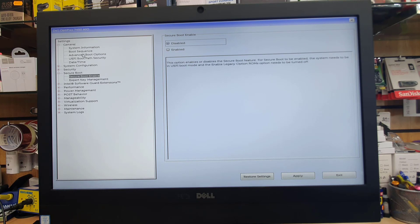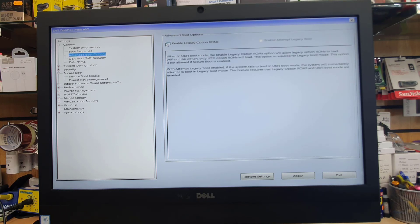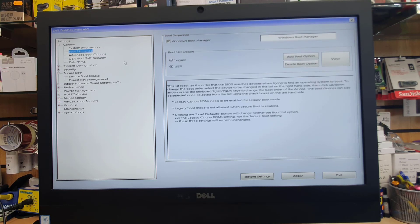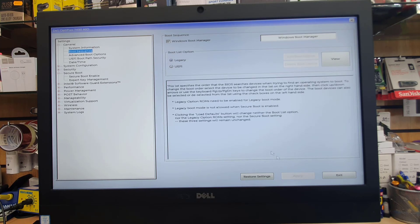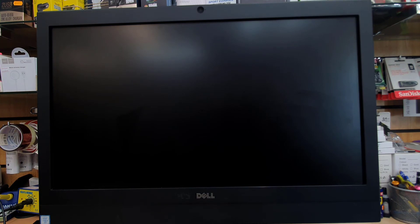In the security section, you can leave the TPM setting as-is. But the most important option is advanced boot options — make sure you enable legacy. And the last one is boot sequence, which you should set to legacy.